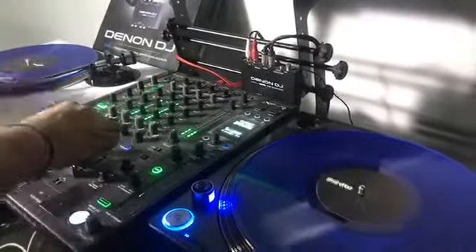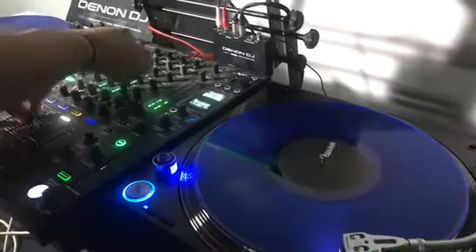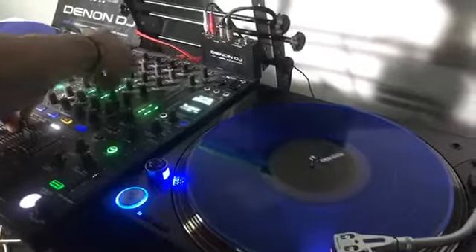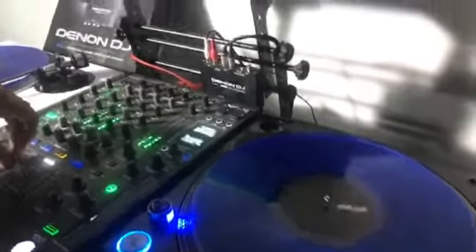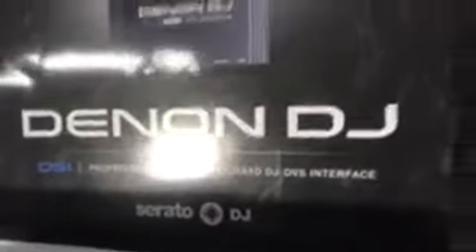Hola, qué tal, buenas noches, estamos aquí en Chilango Shop todavía. Trabajando un poquito aquí en esta solicitud. Por ahí nos preguntaron acerca de la interfaz Denon DC-1, que viene lista para hacer alto DJ. Pero nosotros estamos haciendo la prueba en este momento con Virtual DJ Video.